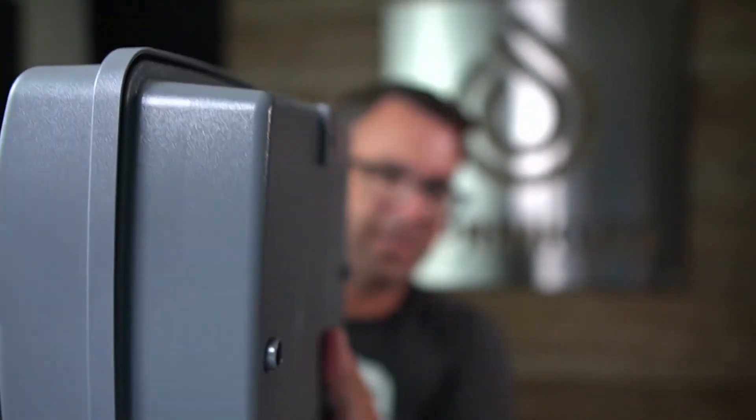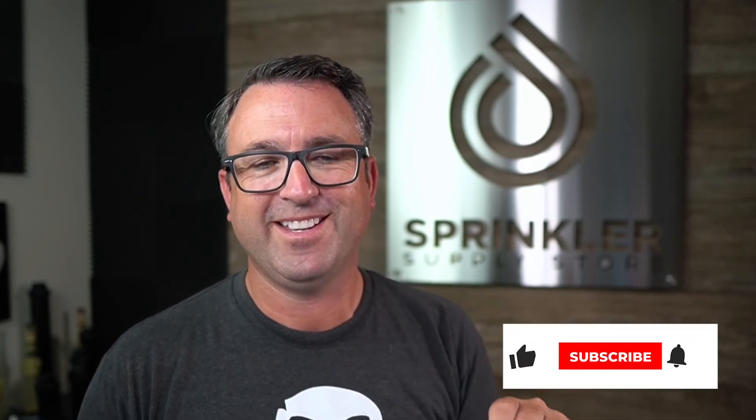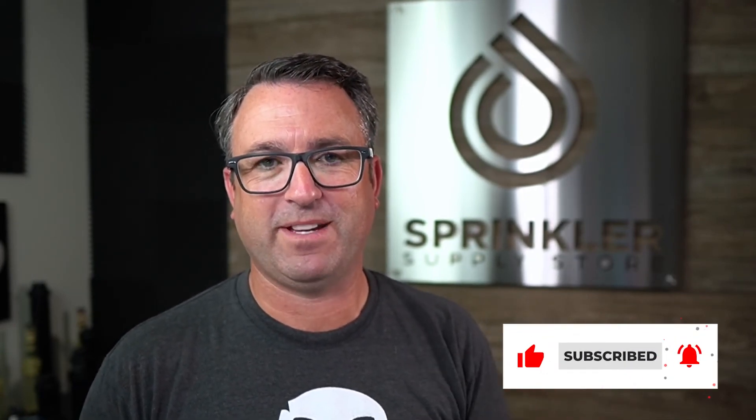That's about it, guys — the Toro Modular Controller TMC 424. If you have a question about this that I haven't covered, I'd be happy to answer it, so just drop a comment down below. We can also help you directly through Sprinkler Supply Store — you can reach us by phone, chat, email, and text message. Please like and subscribe; that is the best way to support the channel. Thank you so much, and until the next Sprinkler Supply Store product overview, happy sprinkling — we'll see you then. Bye.